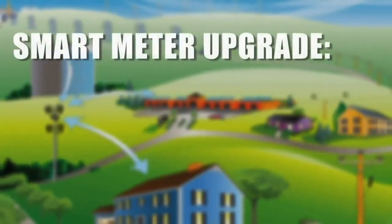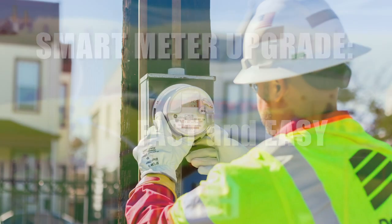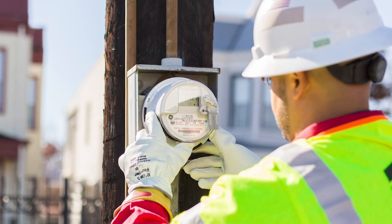Smart meters are the latest in metering technology. By upgrading to new, advanced metering technologies, we're investing in our infrastructure and in our customers.